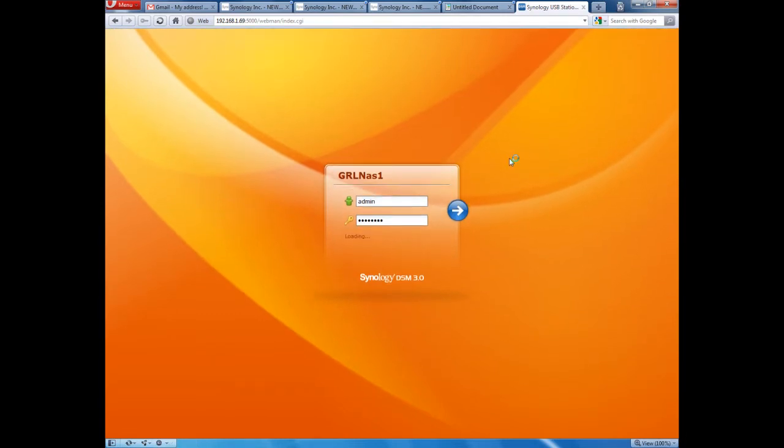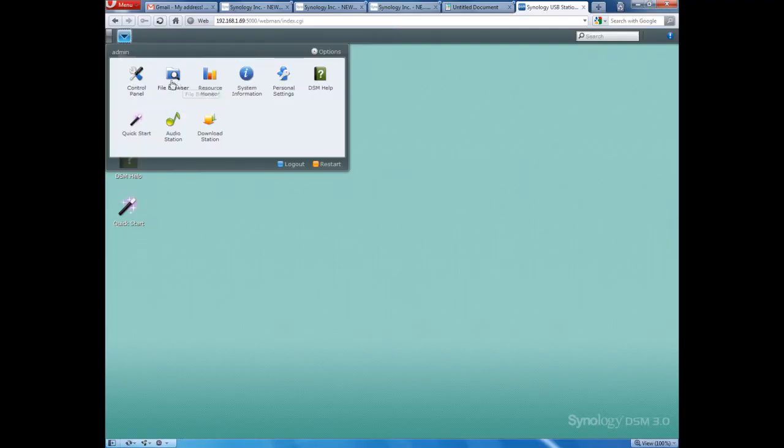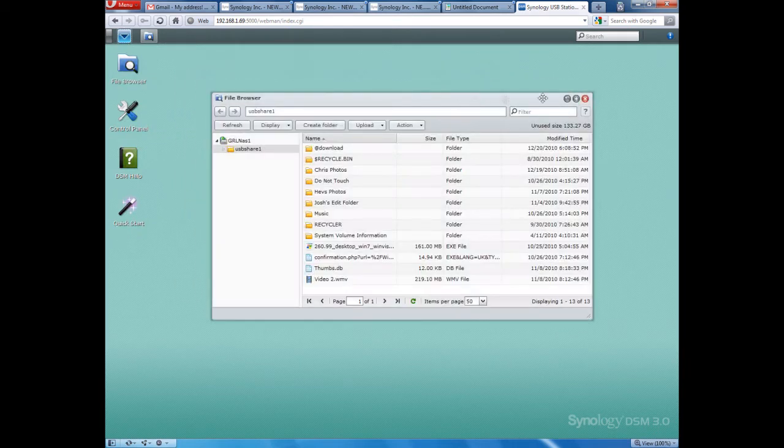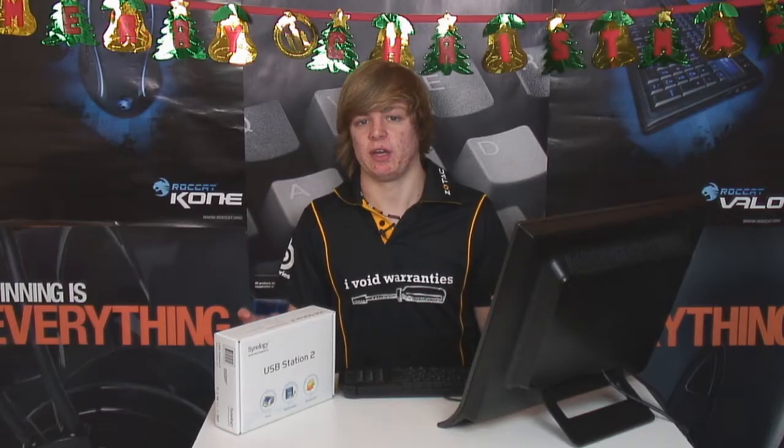Okay, you'll be greeted by the desktop. Now this works exactly the same way Windows does. You've got a desktop, you've got icons. If we launch here, here's your basically start menu. You've got applications here, and you can move windows around just like Windows — you can minimize them. So it works exactly like a fully-featured operating system, really easy to use, really graphically impressive, and it makes for a really easy experience.